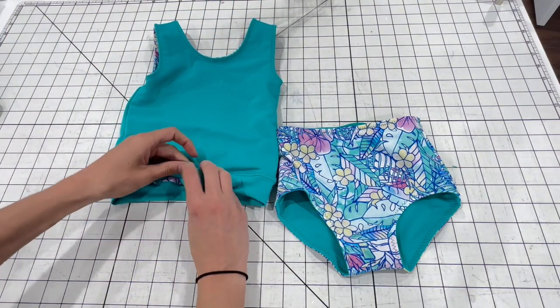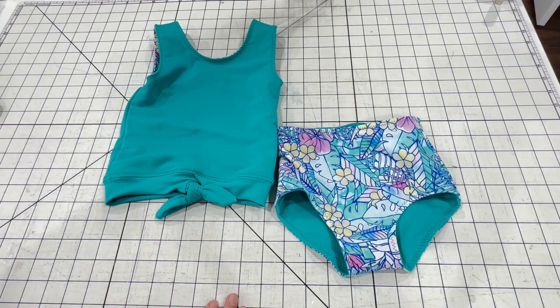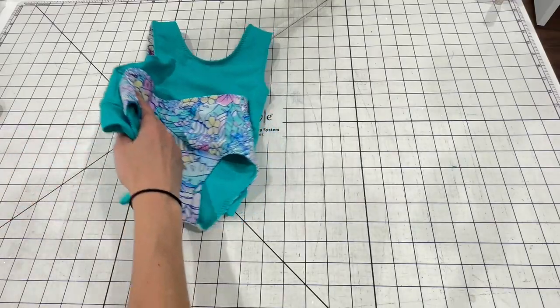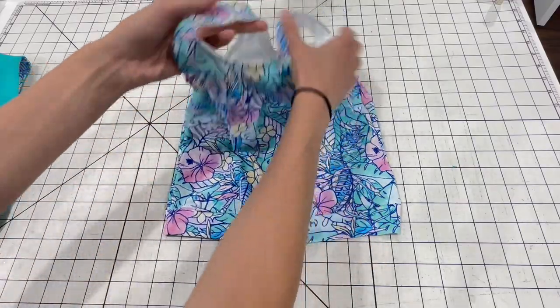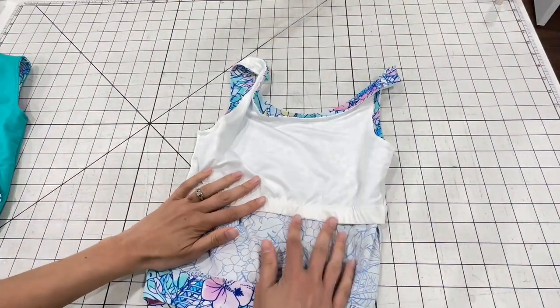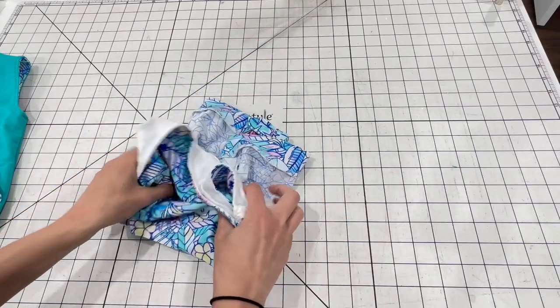Today we're going to be sewing up the girls version of the swimsuit. This pattern also comes in women's sizing. The one difference with the women's pattern is the top is not reversible — instead it has a built-in shelf bra with elastic on the inside and optional cups. So that's the one difference with the women's pattern.